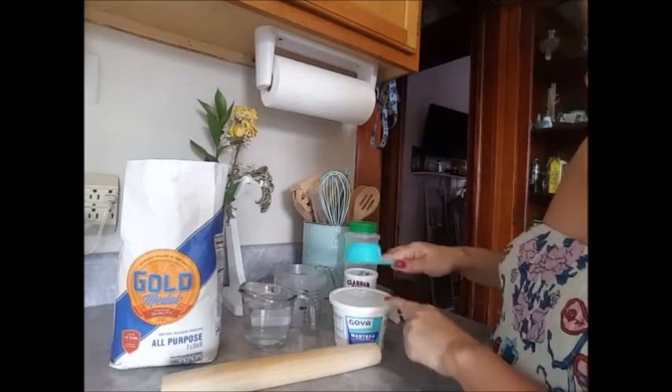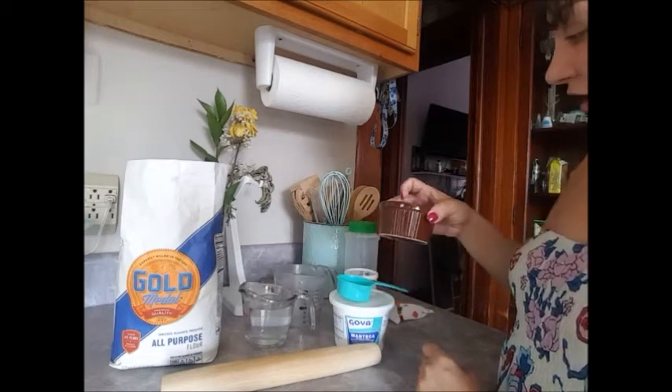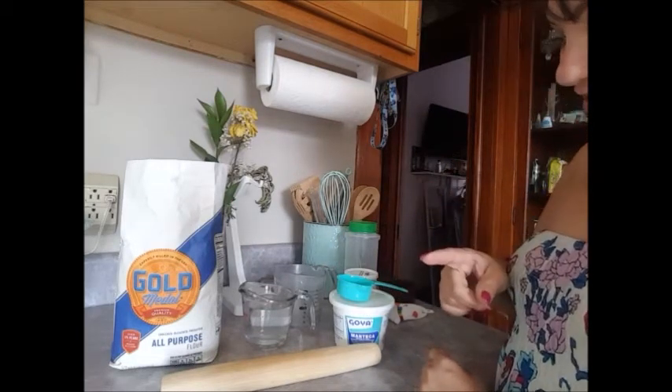Also two teaspoons of baking powder and one teaspoon of salt. I have the one-third cup of lard ready, and I have an extra little bit of hot water on the side in case I need it.